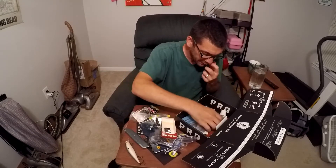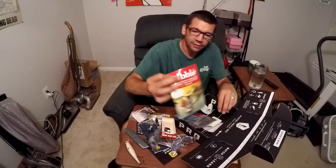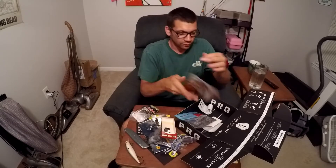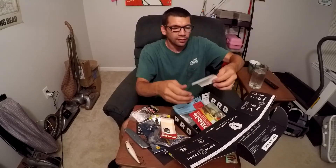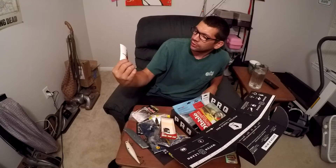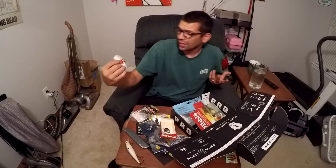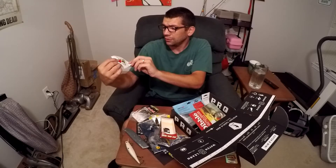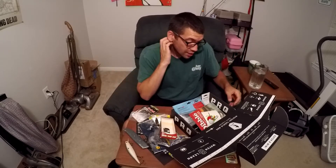I think that's everything in the box. We also got a little magazine and last but not least, a sticker — it's like a lobster with a chainsaw. I don't know what that has to do with fishing, but okay. Maybe it's a joke that I'm just not getting.